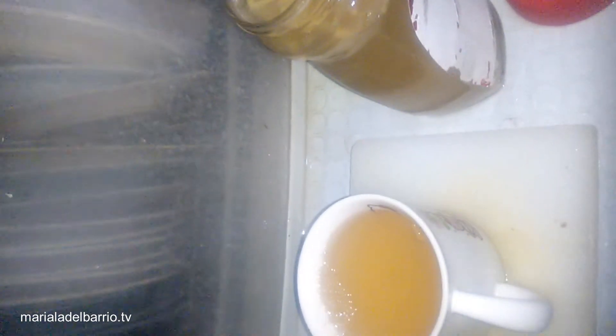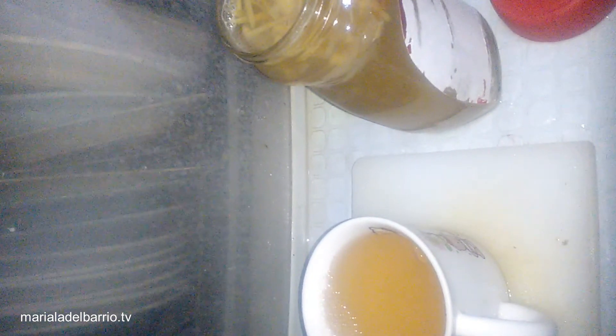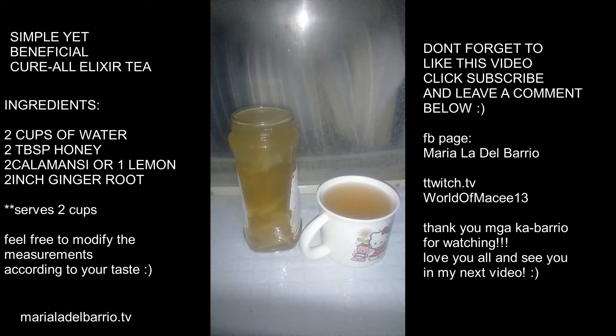And there you have it — ang aking simple yet beneficial na cure-all elixir tea. I hope you like this video guys and may natutunan kayo sa akin for today. Don't forget to subscribe, like, and follow me. Leave a comment below kung sakali meron kayong ibang suggestion na gusto niyong gawin ko for you guys. Again, it's me, Mariela Delvario, at your service and see you on my next vlog. Bye-bye guys!